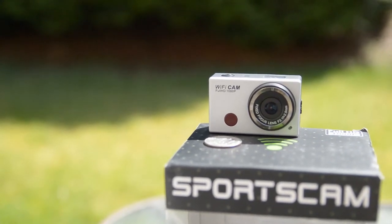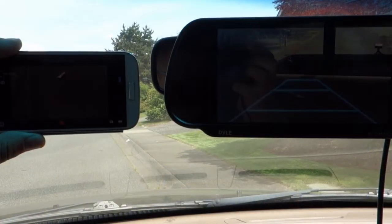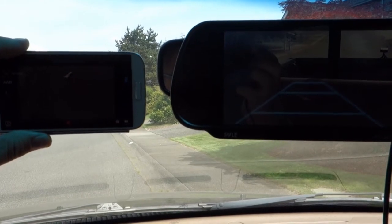Connecting to the camera's Wi-Fi network was straightforward and worked all the time from the cell phone. Connecting the app to the camera was a different matter and worked about half of the time for no apparent reason.